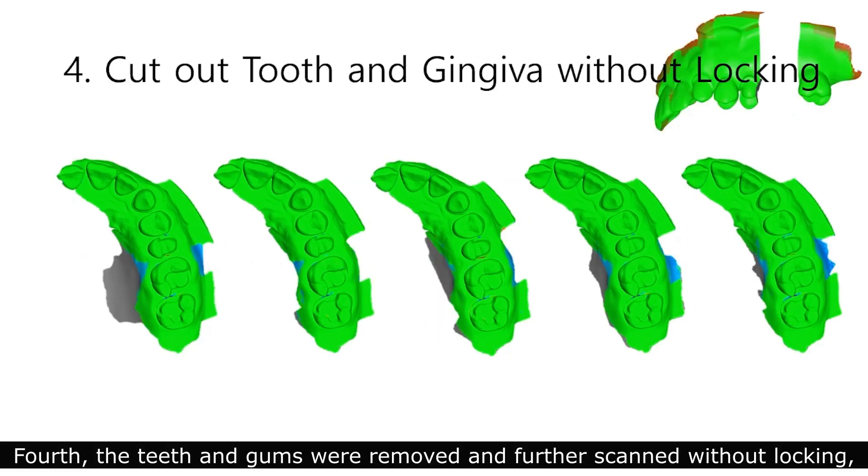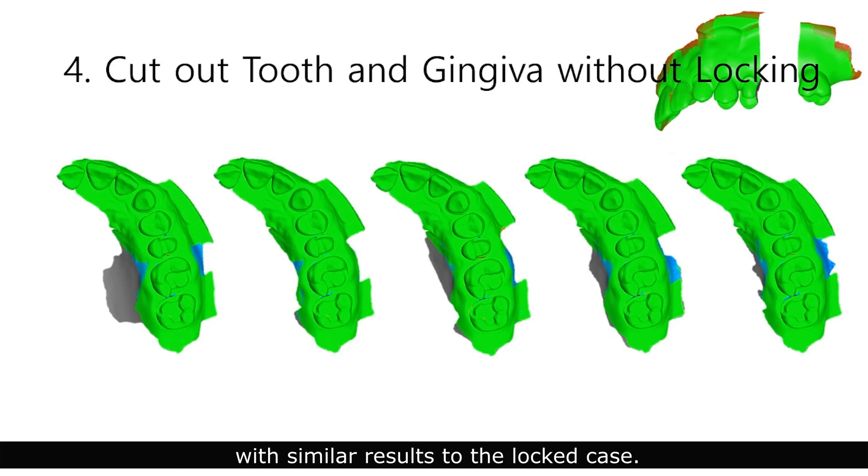The teeth and gums were removed and further scanned without locking, with a similar result to the locked case.